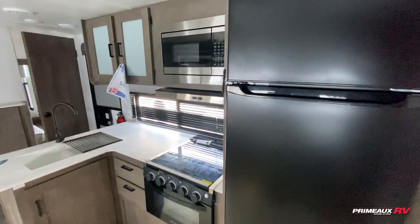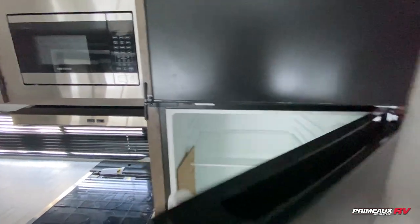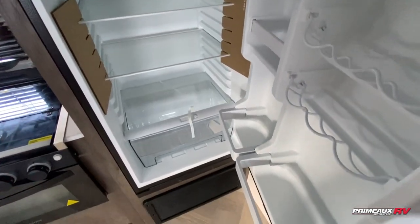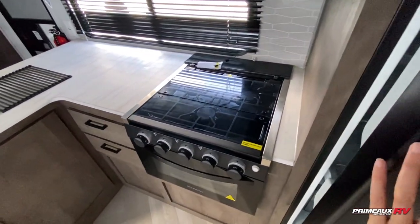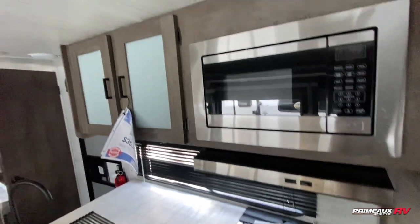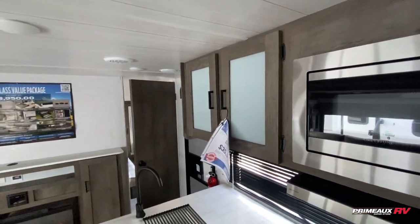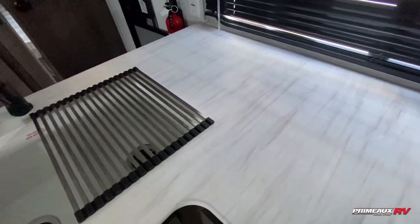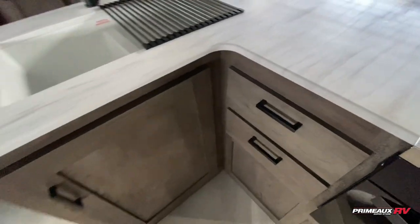There's a nice size fridge here as well. If we take a look inside, you can see the shelves that you can adjust in position however you need. Right next to your cooking area, you've got the three burner cooktop and oven microwave up top. You're going to have storage up top there as well, and right here you have this open counter space area, a tub bay sink, and drawer space down below.